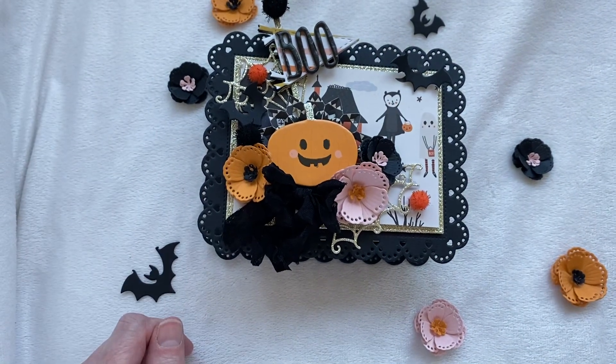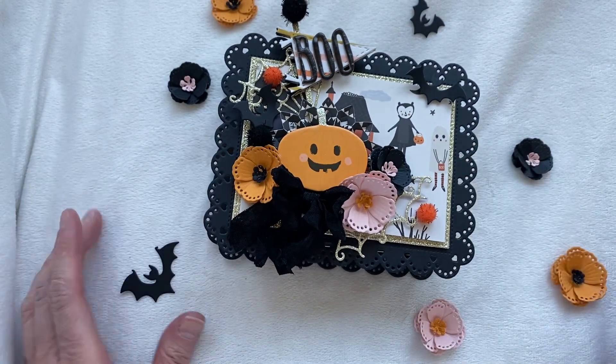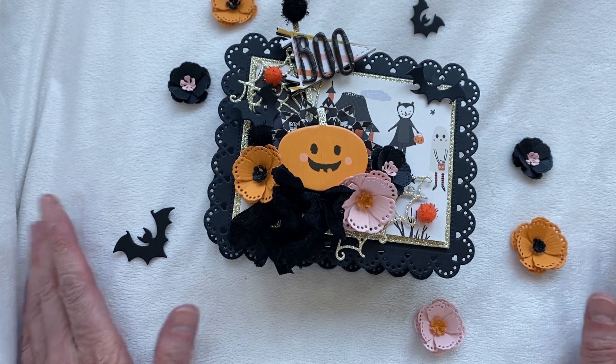Hey everybody, welcome to my YouTube channel. My name is Amy. Thank you so much for stopping by today. Today I have a really fun project share for Erica at Scrap Diva Designs and I can't wait to share it with you. It's super cute. I love how it came out.